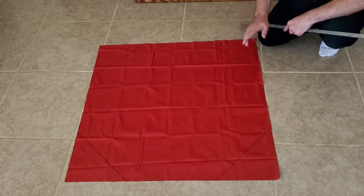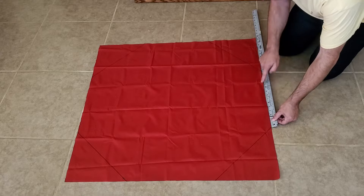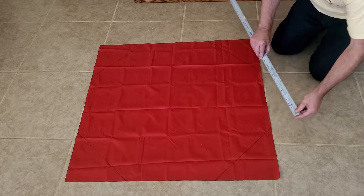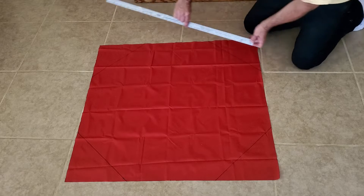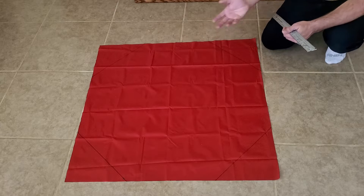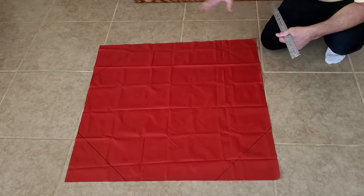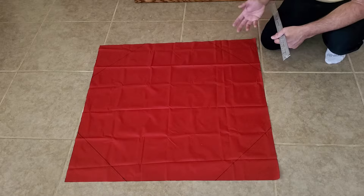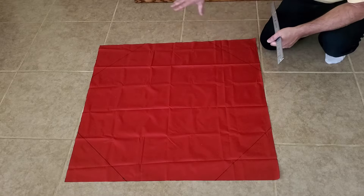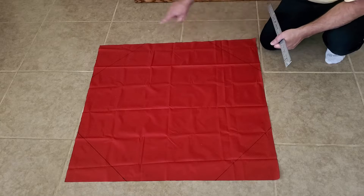Before we cut it, now is a good time to double check your measurements. Measure along an edge from one line to the other — I've got 14 and 7/8ths of an inch. Go around and make sure all the lines and edges are 14 and 7/8ths. It may be plus or minus a 16th of an inch or a couple of millimeters — that's okay. But if they're significantly different you may have made a calculation error. Go back, redo the math and re-measure your corners.